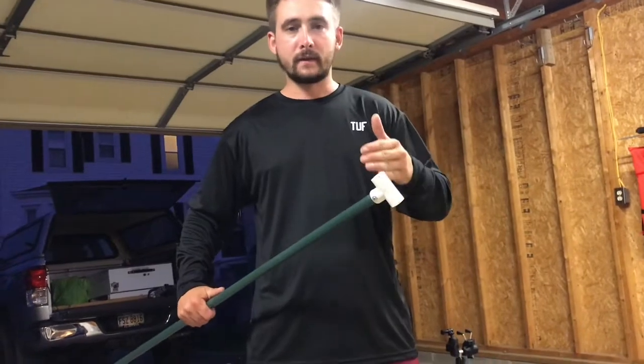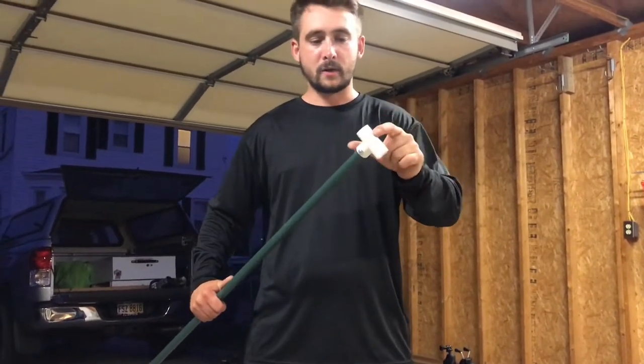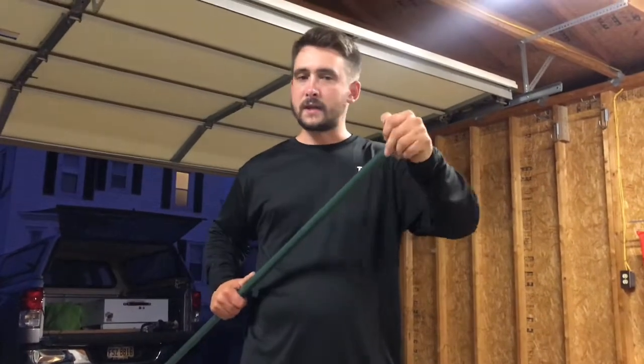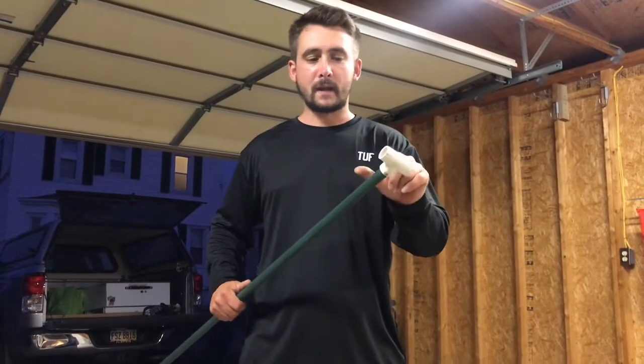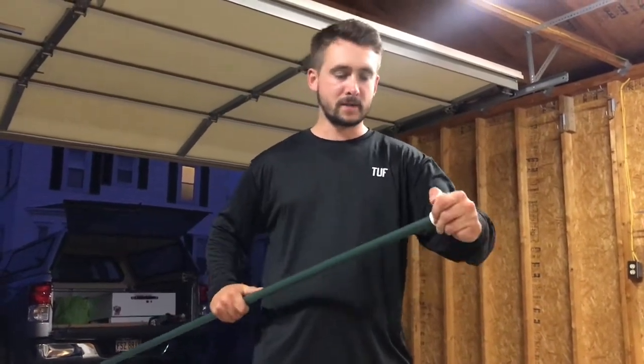What I did was I hacked off the end of it to just cut that cap off. And then I put this — this is a 3/4 inch T fitting, a PVC T fitting. And it just pops right on there. It fits pretty tight, but I went ahead and put a screw on each side just to secure it. It's super tight now.